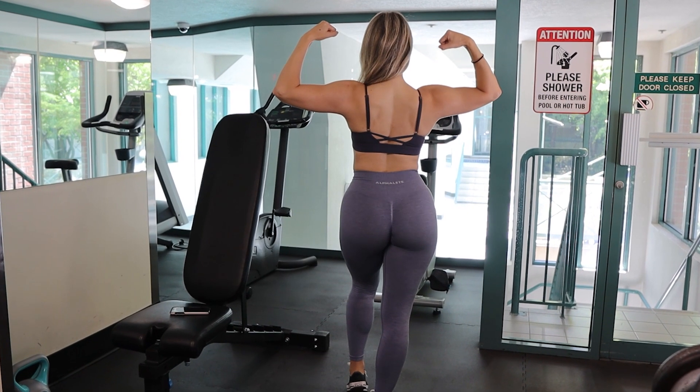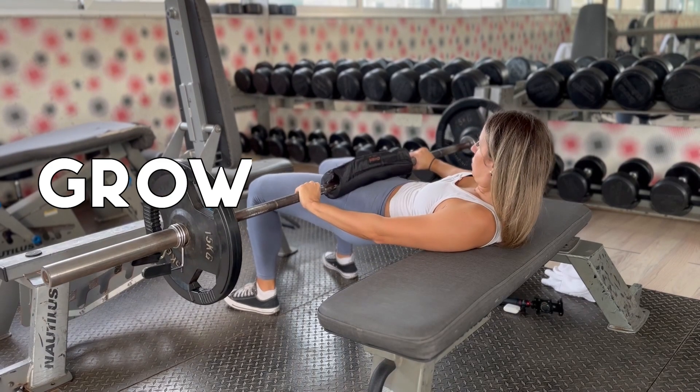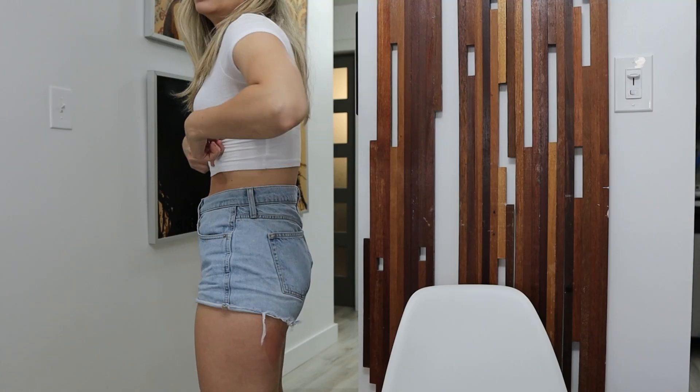So what does it actually take to grow bigger, rounder glutes? I used to have a really flat butt and I hated it. I hated shopping for jeans and I would see all these online transformations, crazy before and afters, and I wondered if my butt could ever look like that. I have managed to grow my glutes a lot since the start of my fitness journey. Honestly, if I can do it, so can you.